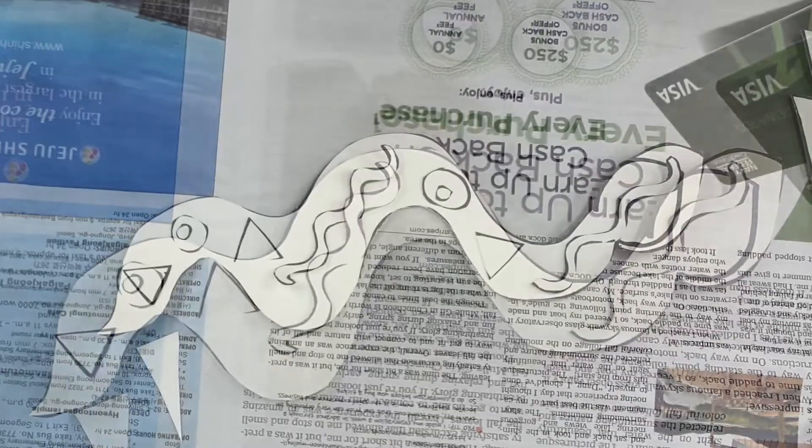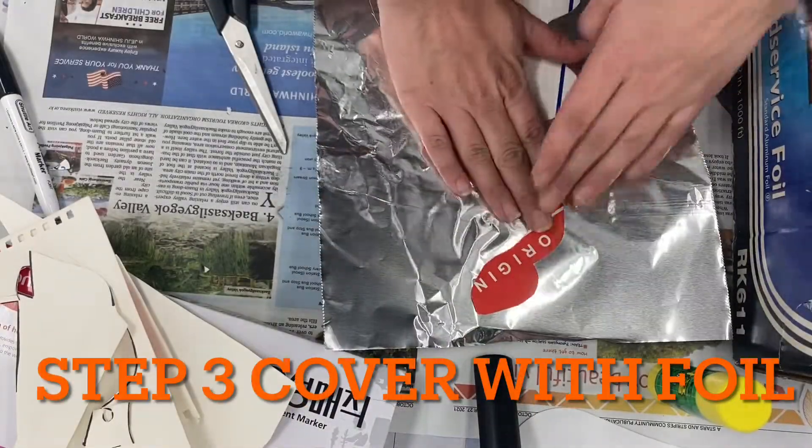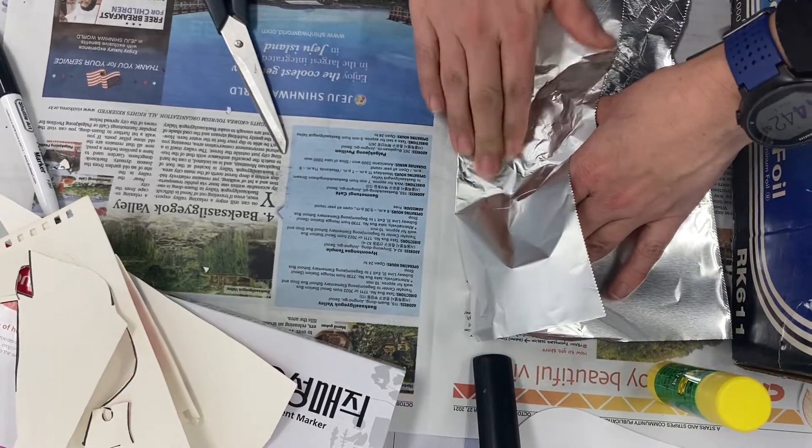Once we have our shapes cut out and ready, we can place them on the design where we want them, and when we like it we glue it. The next step is to add the foil — we're going to cover the shape with foil.